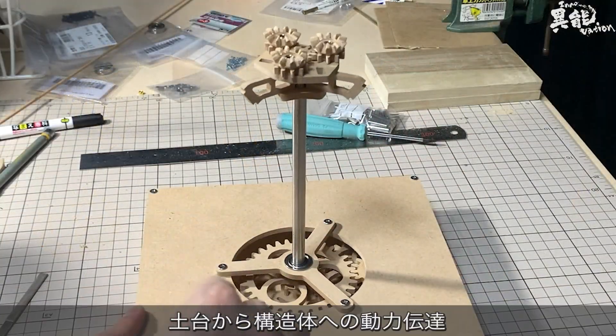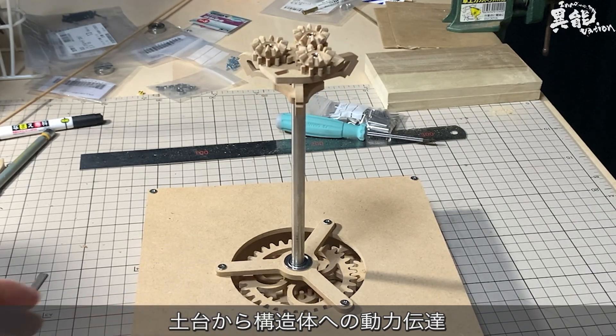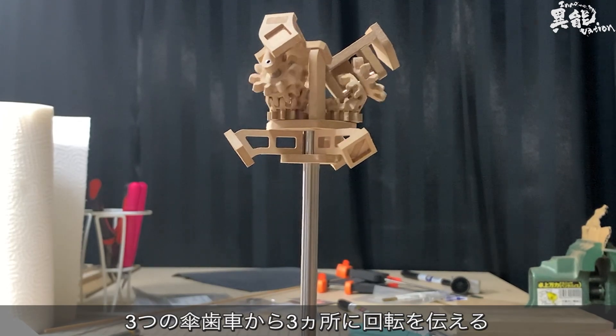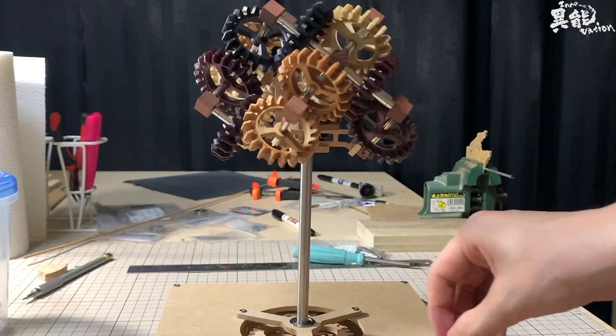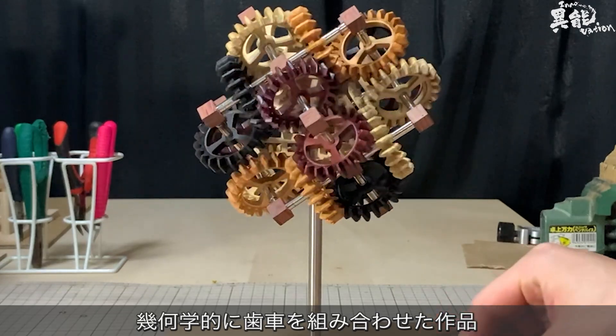Turning a crank at the base will cause the device to rotate. The rotation from the top three gears is then transmitted to three separate locations, allowing for systematic assembly. A truly magnificent combination of geometrically aligned gears.